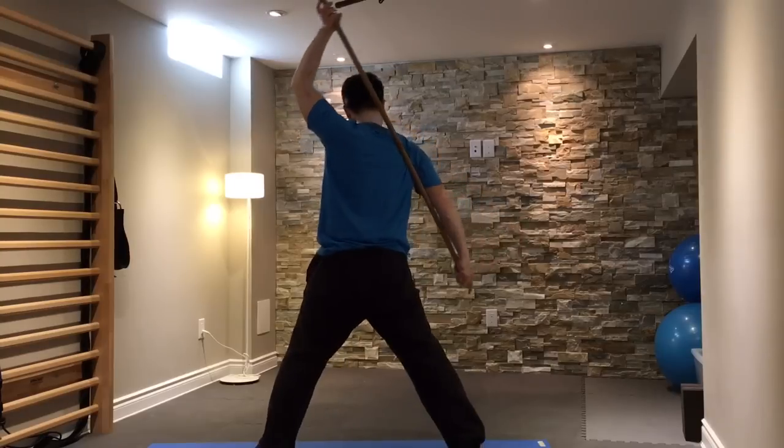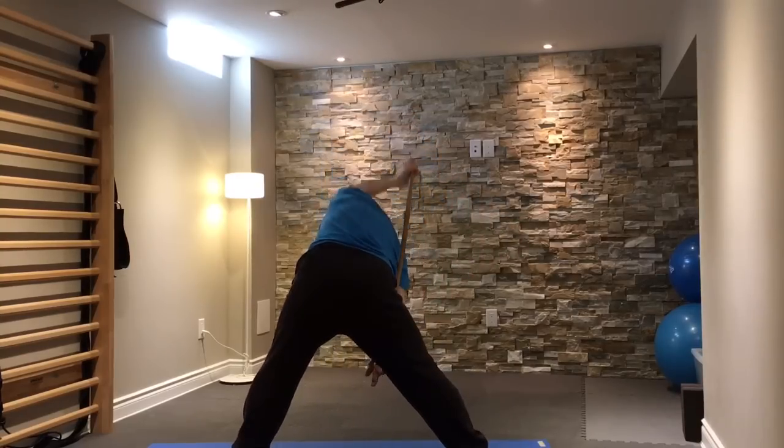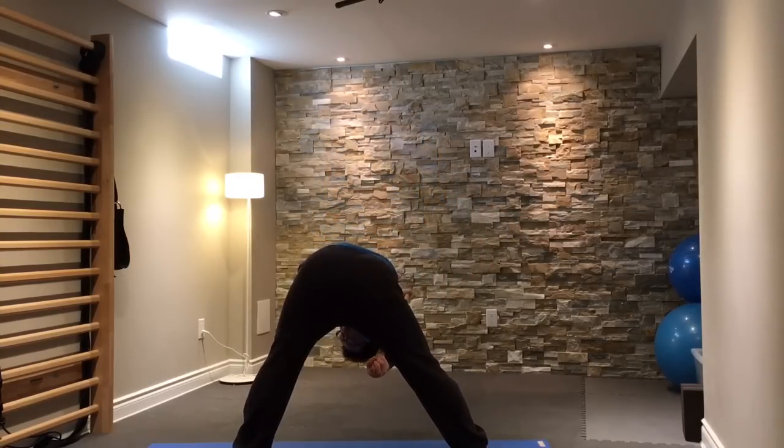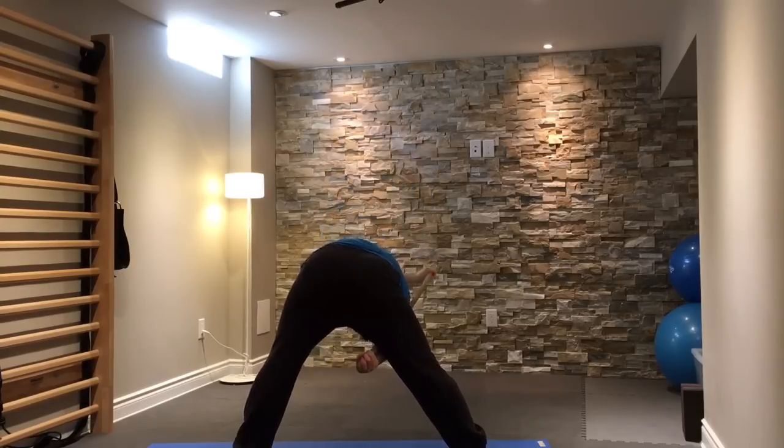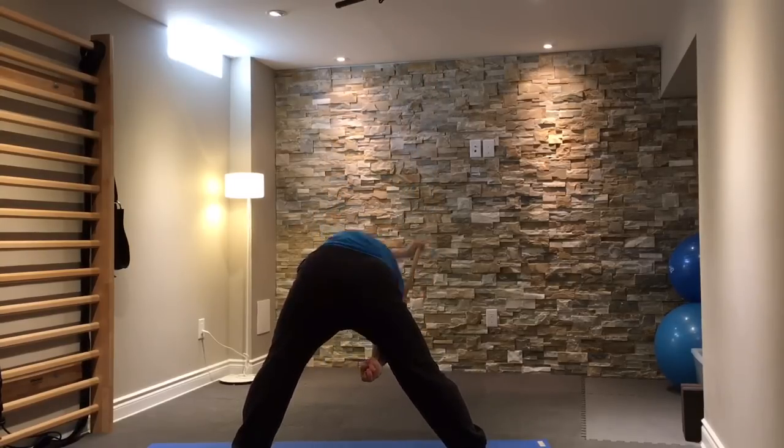This is the same thing from the back. I hope that you play around with these exercises with the stick, and hopefully find them useful for your shoulder mobility.